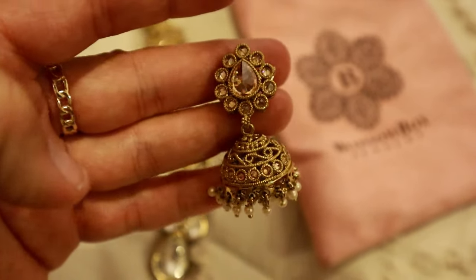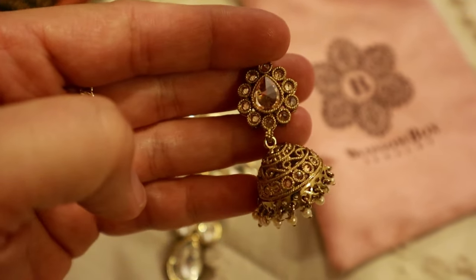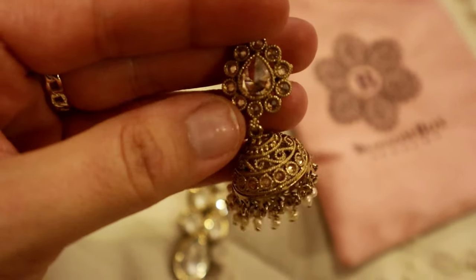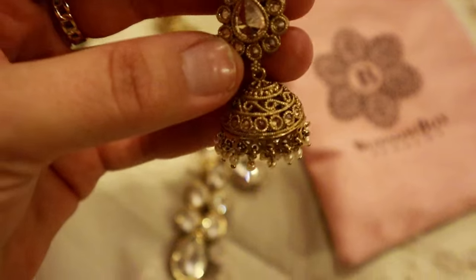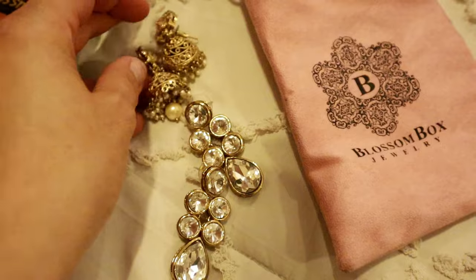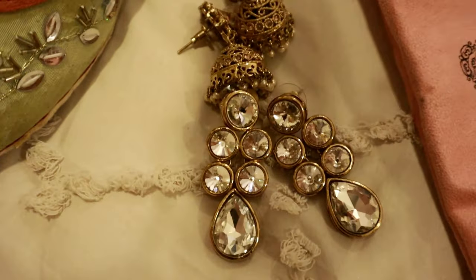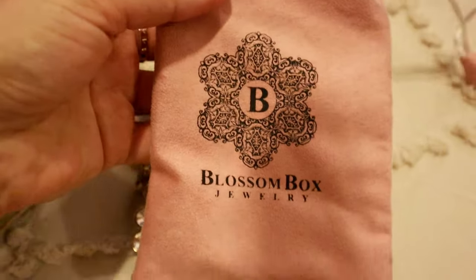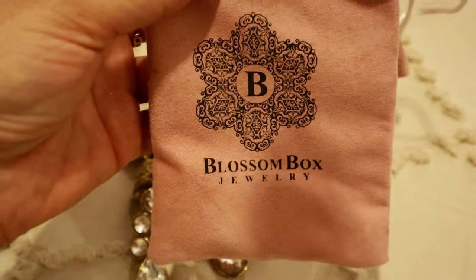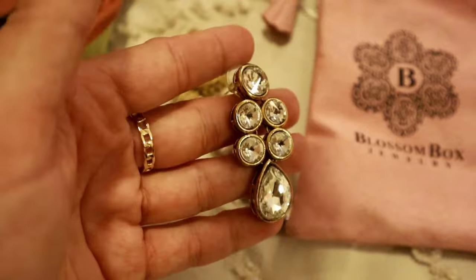I also have these earrings, given to me by my sister-in-law. These are very traditional Pakistani or Indian type earrings called Jhumka earrings. You can see the little detailing on them — so beautiful. They are a little bit heavy but really great quality. Both pairs are actually from Blossombox — I'll leave a link in the description for their website. Sometimes their jewelry is on sale and their prices are pretty reasonable. These are pretty much my accessory options.